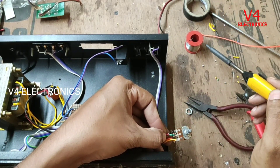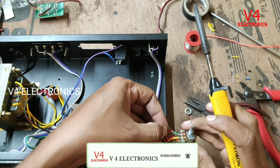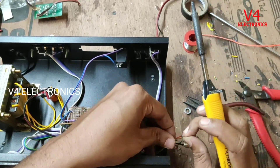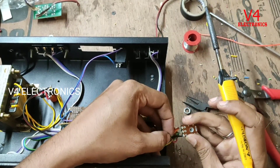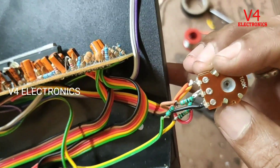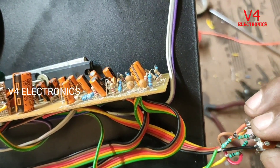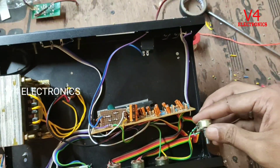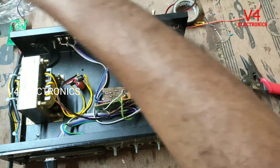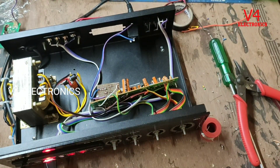We are going to do the wire — we will make the two connectors go to the site. We will save the site. This is the USB. We will check this out. We will check the input. Let's take a look at the top.